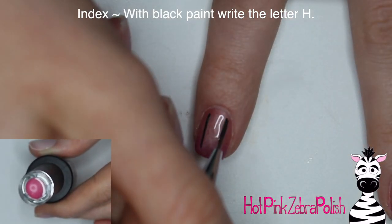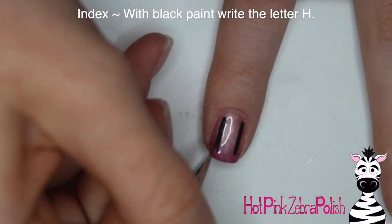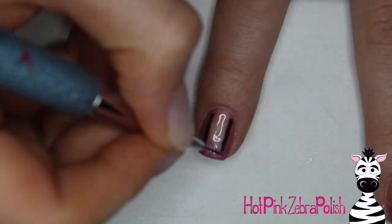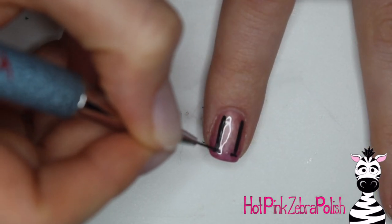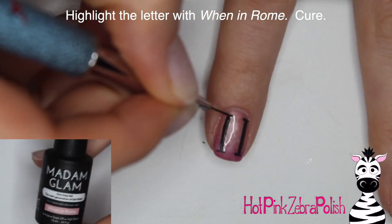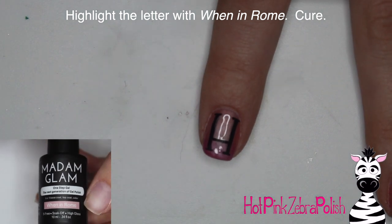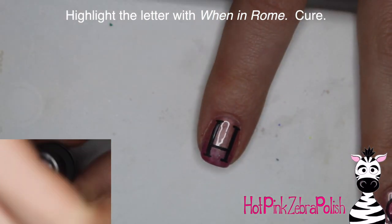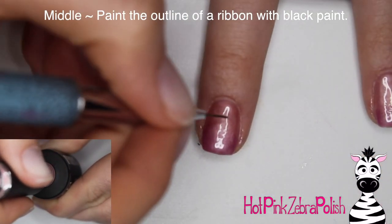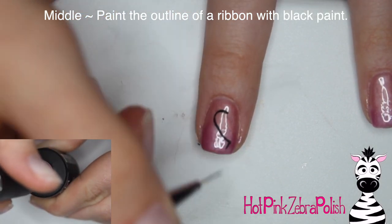Now on my index nail I'm going to start writing HOPE, with one letter on each nail going across. You can choose whatever font you like. The old English style font is really popular right now — you even see that all over Instagram and you can get nail vinyls like that. But my personal style is a little bit more of a modern text, so you can do it however you like.